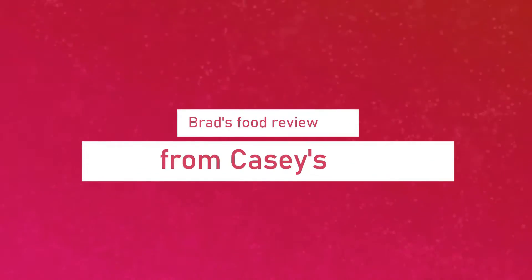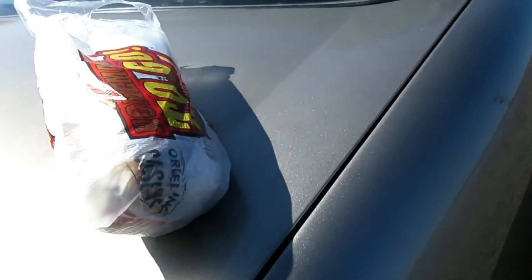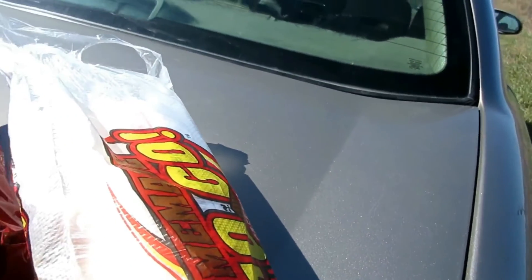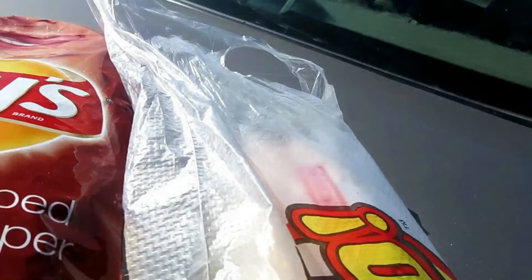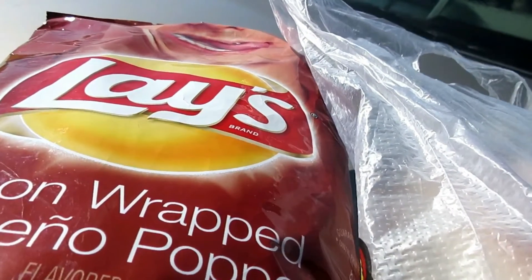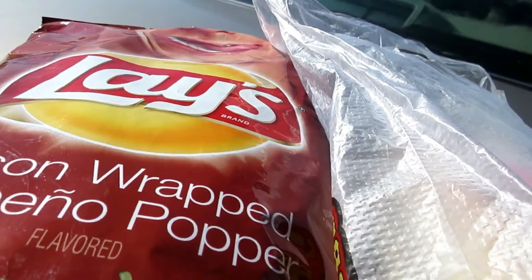Time now for Brad's Food Review. This will be a food review. It's a taco sub from Gacy's, and I'm trying out this new bacon-wrapped jalapeño popper potato chips from Lay's.